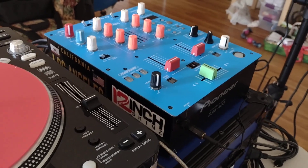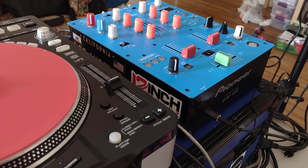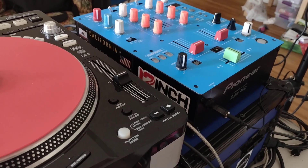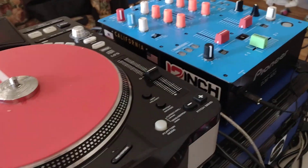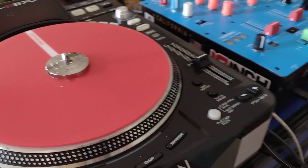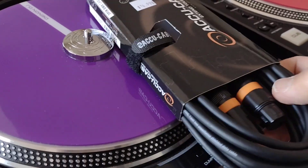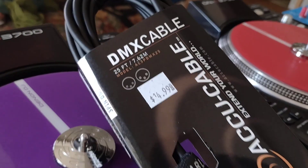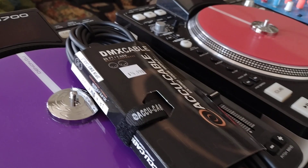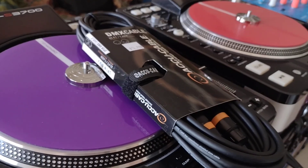Hey everybody, this is DJ Ernie from the Time Machine. I just want to talk to you about this DMX cable. I know wireless DMX is the best, but for someone like me who only uses maybe one or two lights, this is really good.